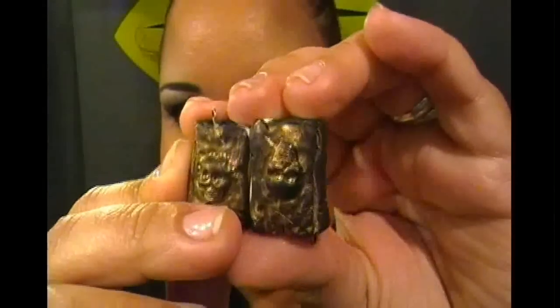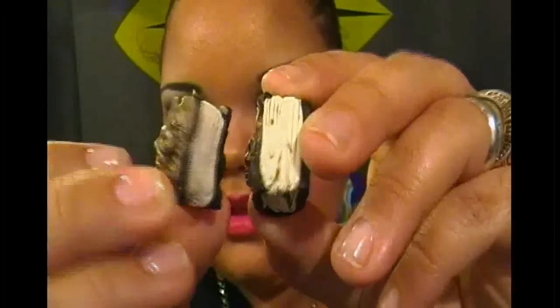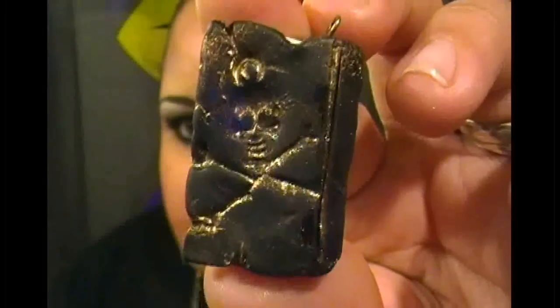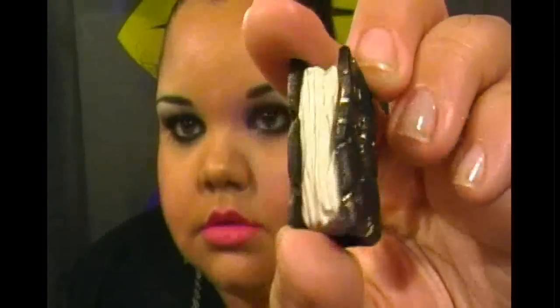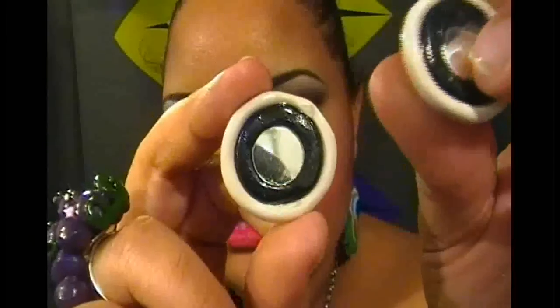I made matching book pieces to turn into earrings, and then I made a necklace where one side has a heart and the other side has a skull and bones. I also made these two earrings — they're really big but they have a mirror inside of them, which I thought was kind of cool.